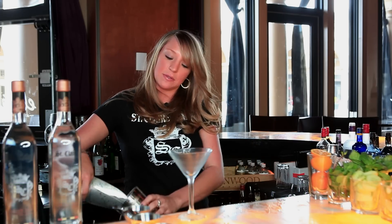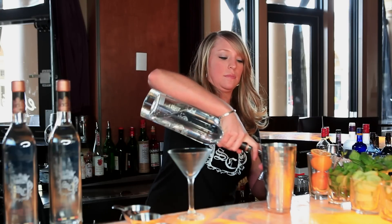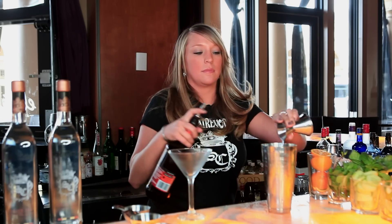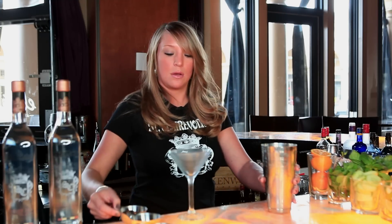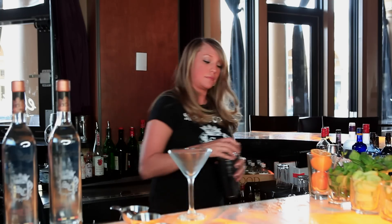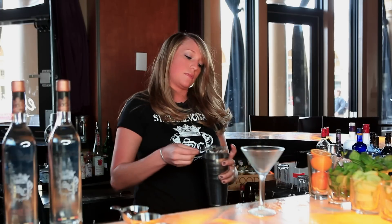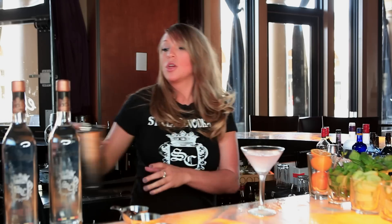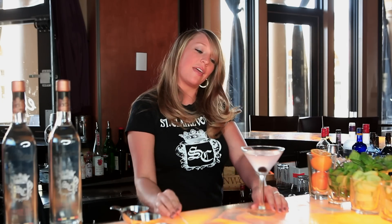Now we're going to get into our delicious martinis. We'll start off with the cherry bottom. We're going to take a cocktail shaker, fill it with ice, and then we are going to use an ounce and a half of St. Clair vodka, a half ounce of peach schnapps, and then an ounce and a half of pink lemonade. I'm going to go ahead and shake this and then strain it into a chilled martini glass. My favorite part of this drink is the garnish — I'm going to go ahead and put one single Luxardo cherry in the bottom of your glass. And there is our signature cherry bottom.